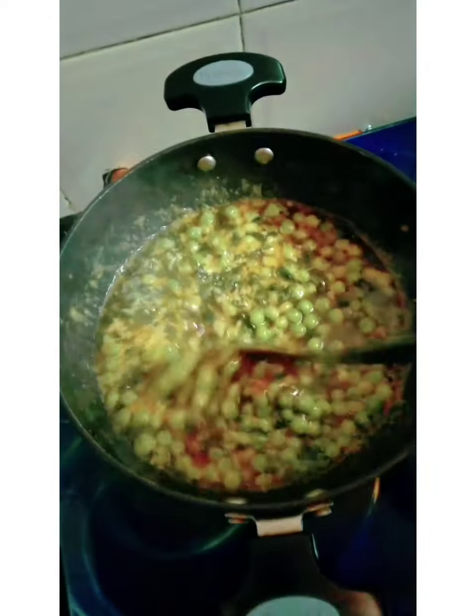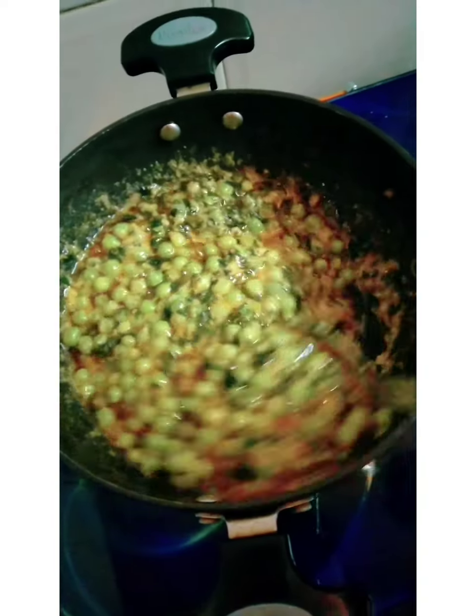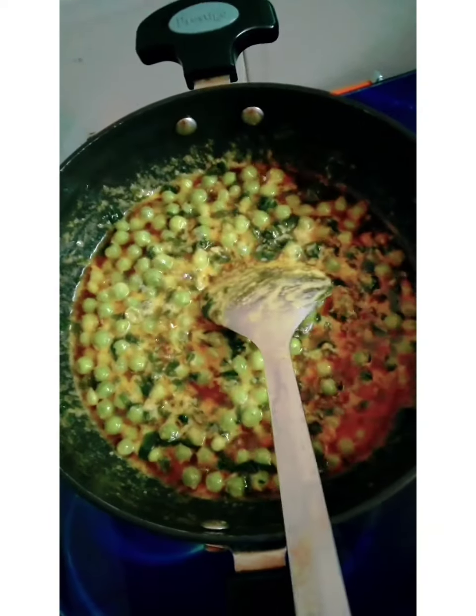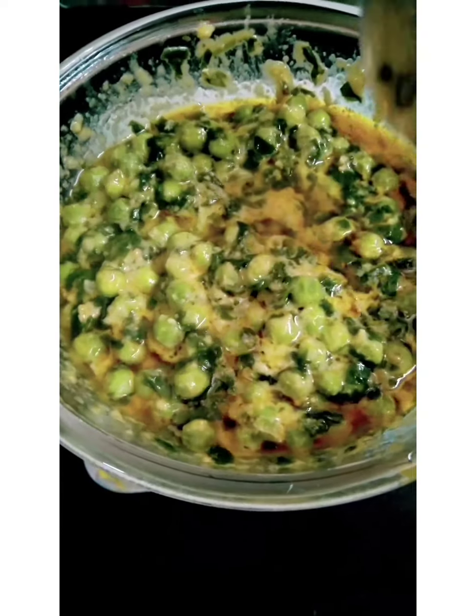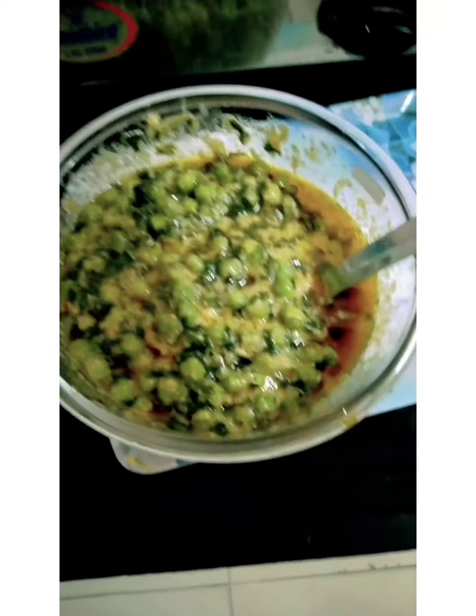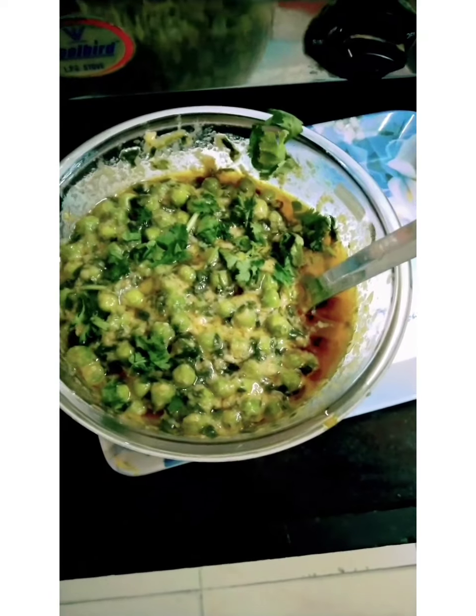After 5 minutes, the methi matar malai is ready. We will serve it in a bowl and finish with some chopped coriander leaves on top.